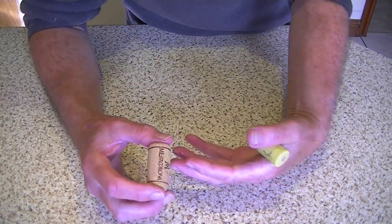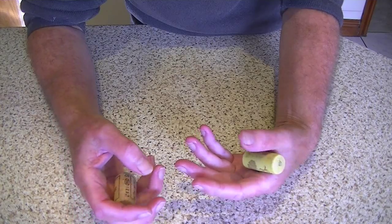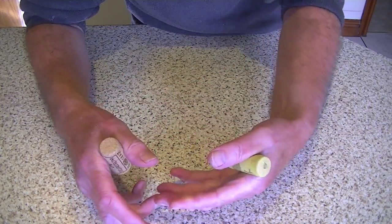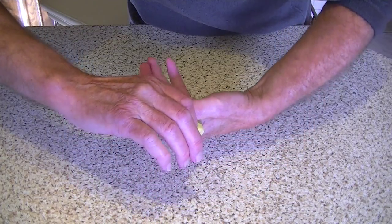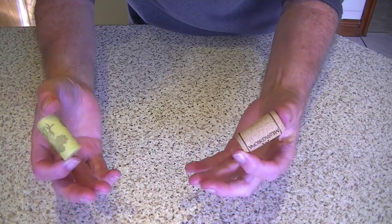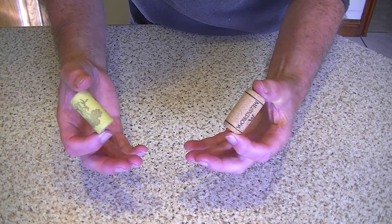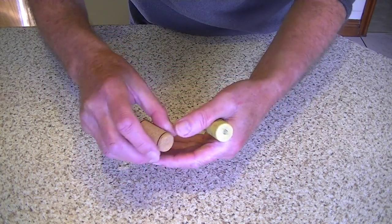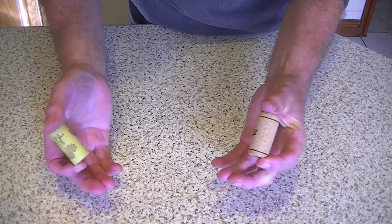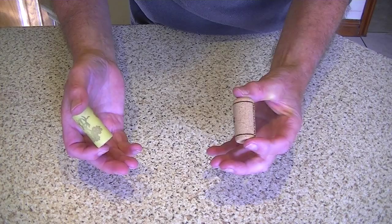I'm going to show you how to do the two cork trick. Very simple — all you do is start like that and we move them from one to the other. I've marked one up so that you can see exactly what happens. There we go. Looks very effective.